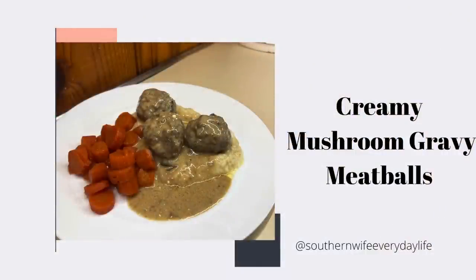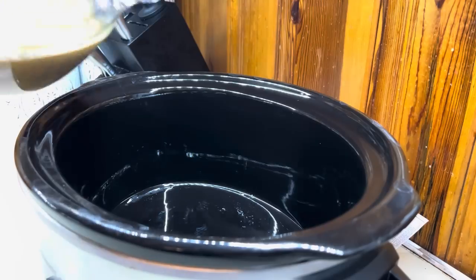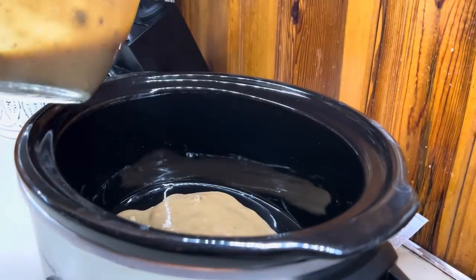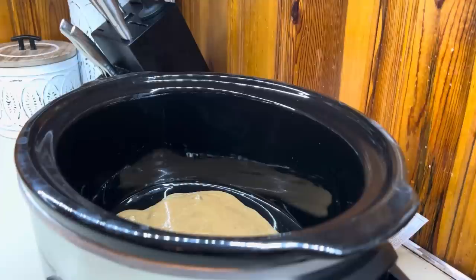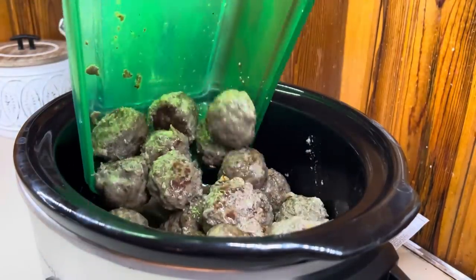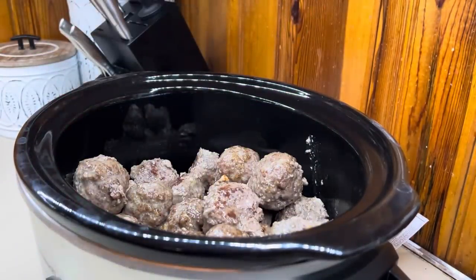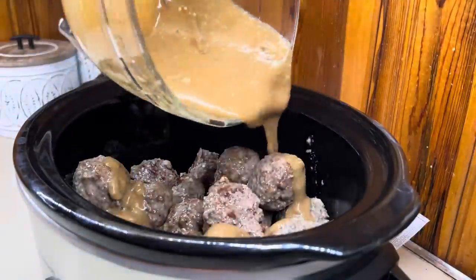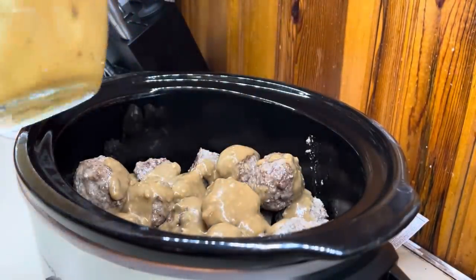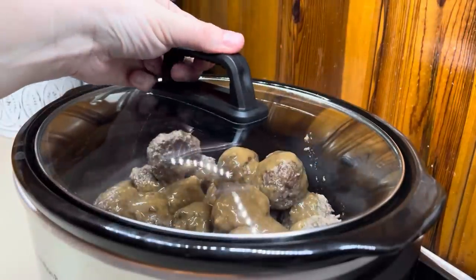These creamy mushroom gravy meatballs were so good — they were a family favorite, and all of the boys really liked them. I accidentally deleted the footage of me putting the sauce together, but don't forget I will have this recipe linked down below so y'all can find that sauce recipe. I added some of the sauce at the bottom, then added in my meatballs, covered them with the remaining sauce, put the lid on, and we're going to let this cook for about six hours. This was literally so simple and had amazing flavor.